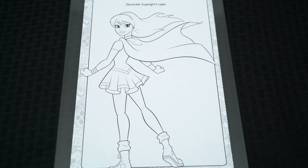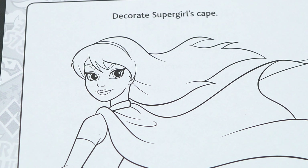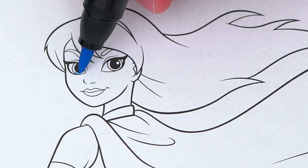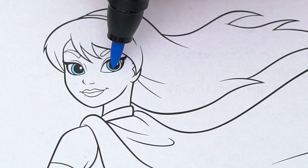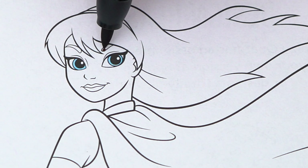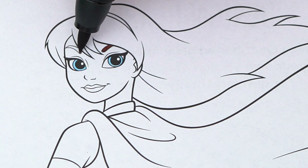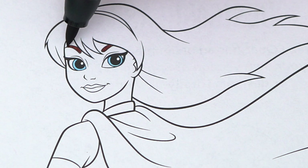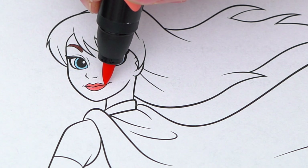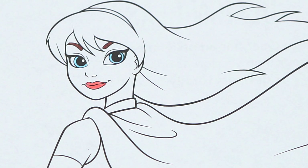Okay, so today I'm gonna color this picture of Supergirl. Let's start on her face first. She has light blue eyes and dark brown eyebrows. Let's make her lips light pink, and let's color in her skin light peach.